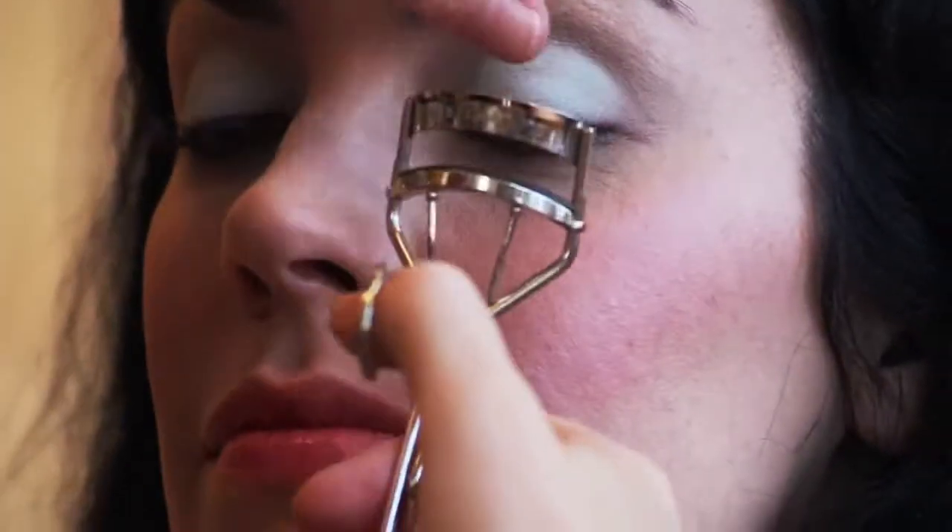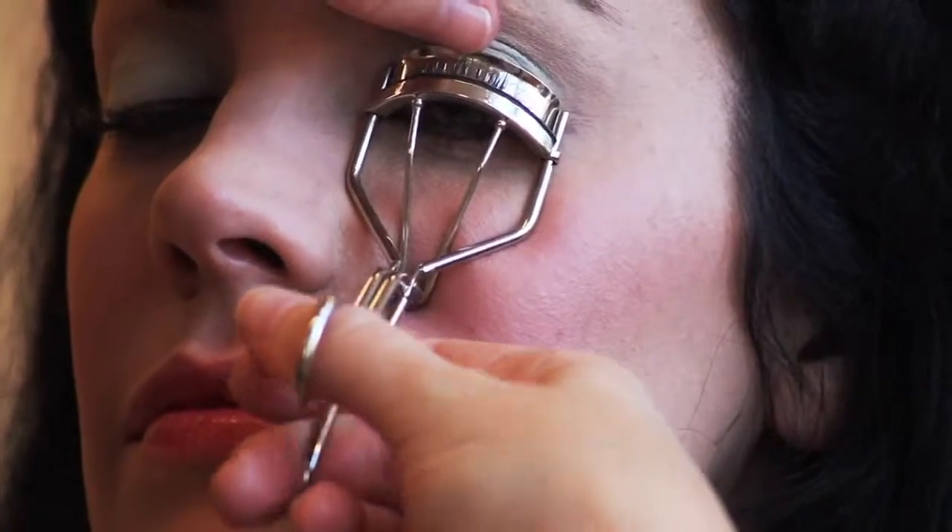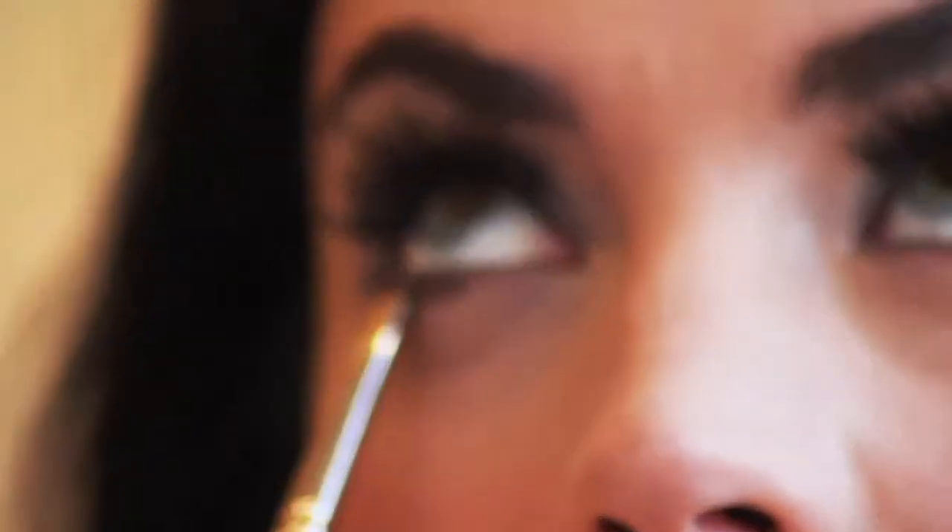Curl the lashes extra, extra well. I know I always say curl the eyelashes, but curl really great with this because it's a doll and it's all about the eyelashes. Use a full strip lash — use the longest, chunkiest, craziest ones you can find, because that's really the focal point of the doll makeup: the eyes.